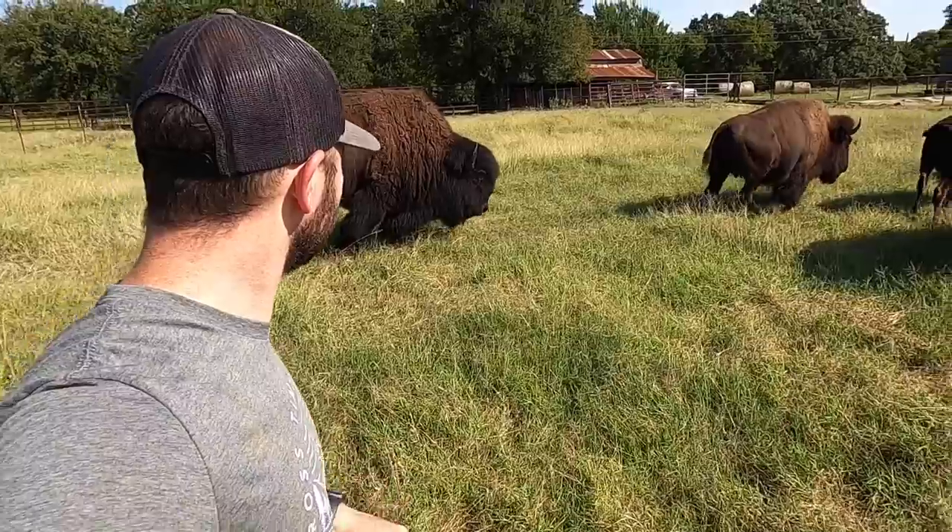This guy right here. I made a toy for him today. Hope you enjoy it.